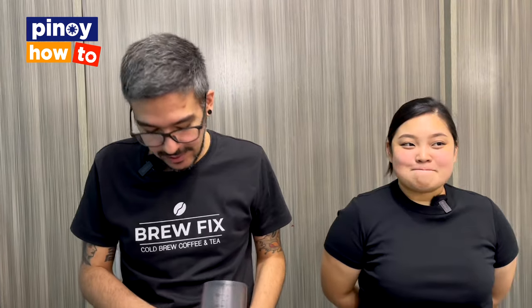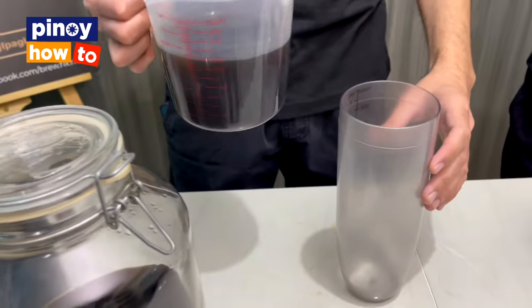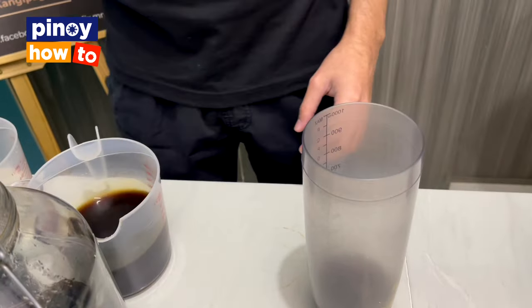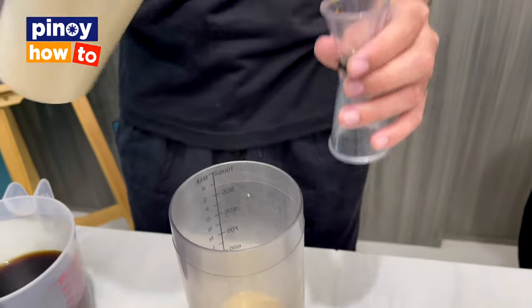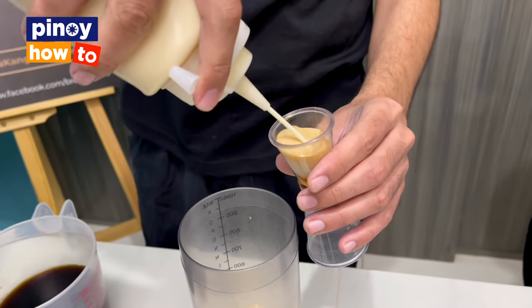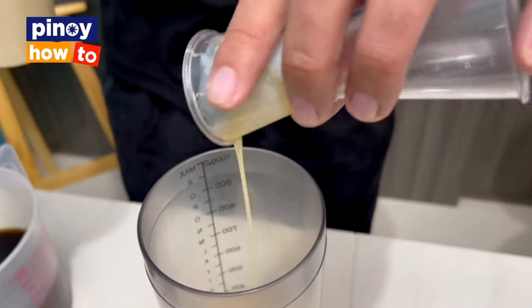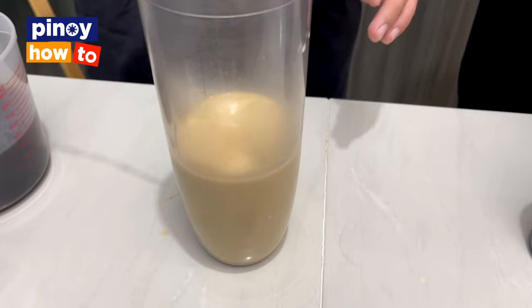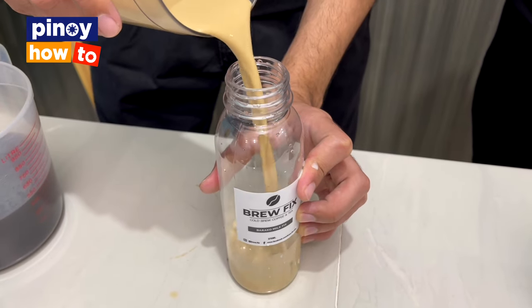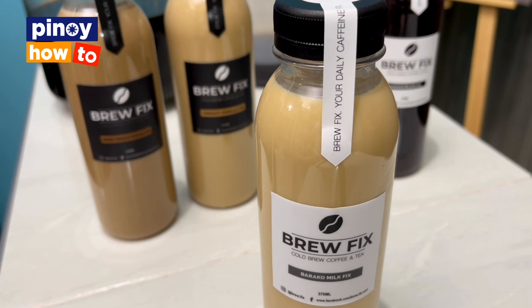For the next drink, we're gonna make Spanish Latte. At BrewFix, we call it Baraco Milk. First, coffee, then milk, then our very own sweetener. Just mix it and transfer it to the bottle. This is Spanish Latte — we call it Baraco Milk.